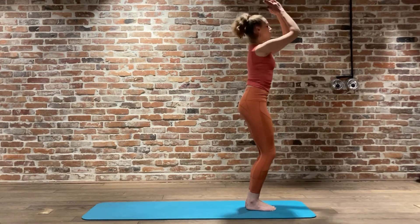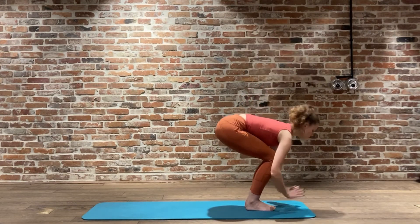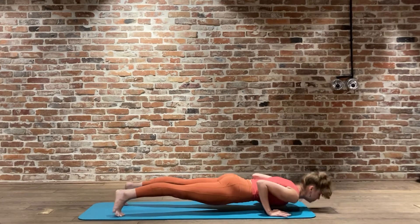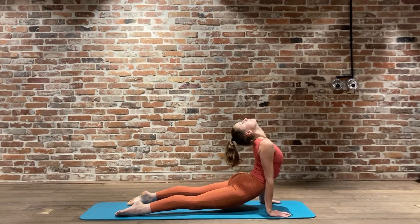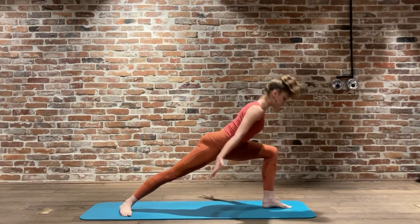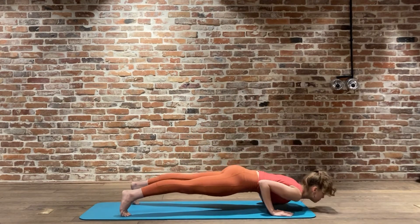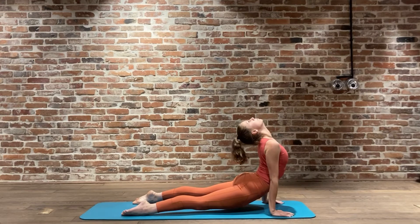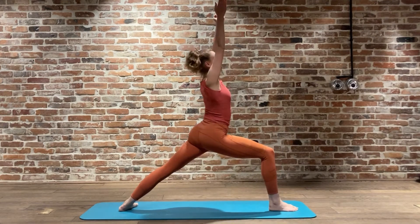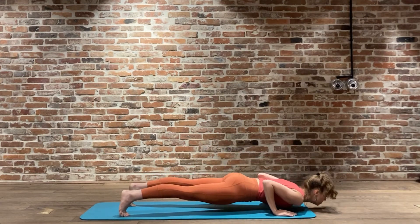Final one coming up - bending the knees, inhale reach, exhale drop, inhale reach, exhale jumping or stepping back, Chaturanga Dandasana. Inhale reaching the chest up, exhale pressing back downward facing dog. Urdhva Dandasana one - inhale reaching up, exhale reaching back. Virabhadrasana two, inhale reaching up, and exhale reaching back, Chaturanga Dandasana, inhale reach the chest forward, and exhale.